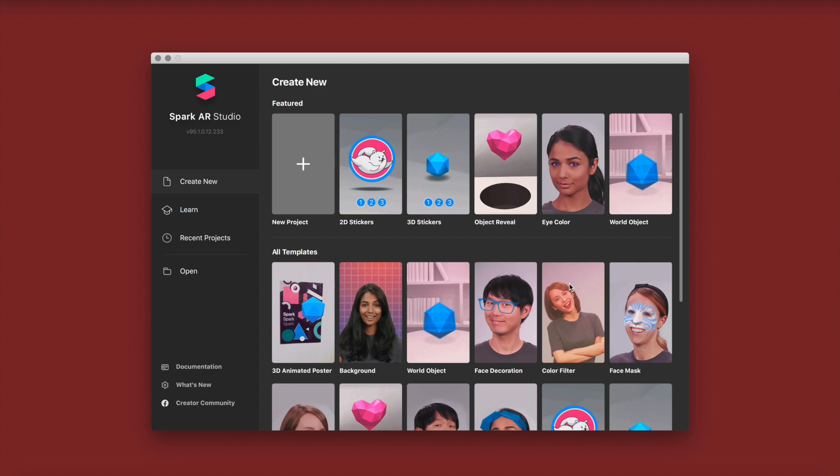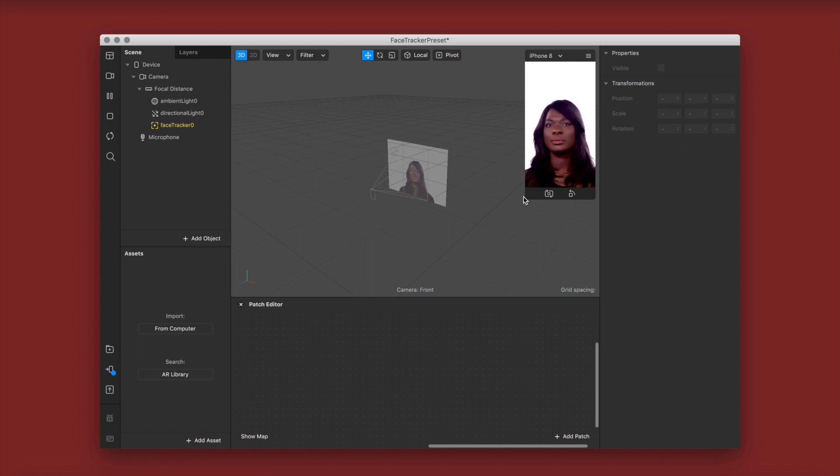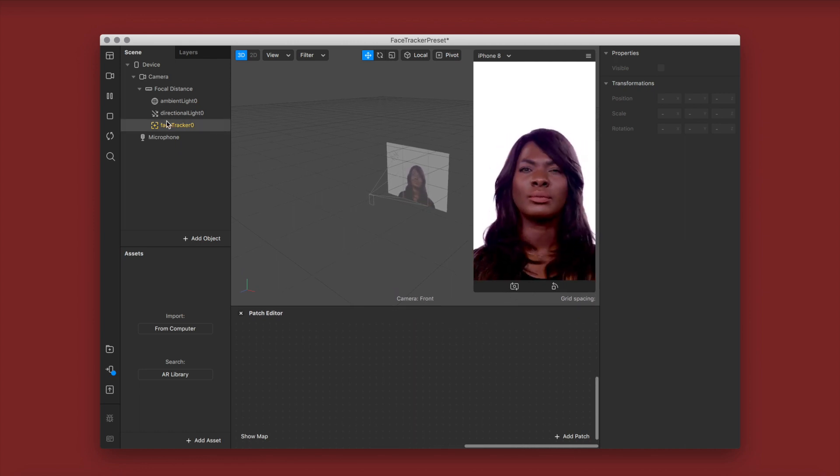We're going to start by launching and creating a new project. They have a built-in color filter but as always I like to start from scratch. So we're going to click create new project and select face tracking project. First I'm just making my video preview a little bigger and organizing my space so that I'm more comfortable.